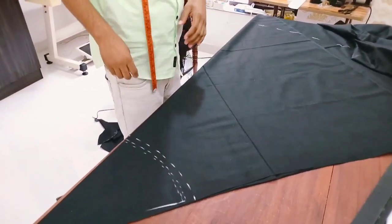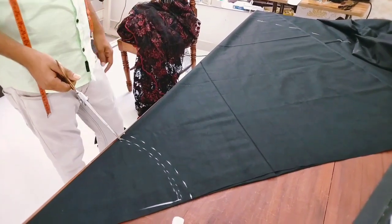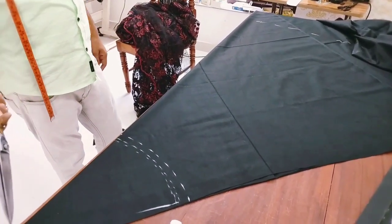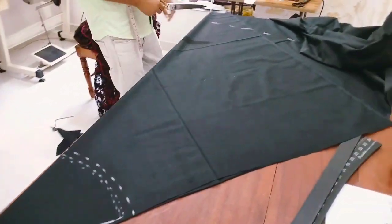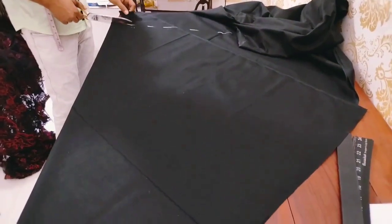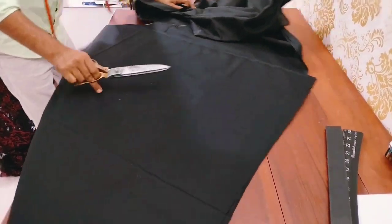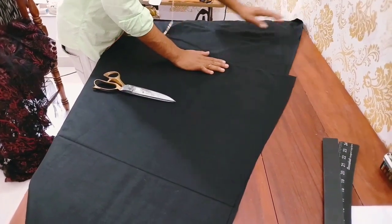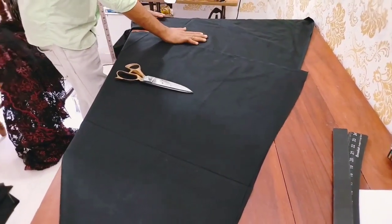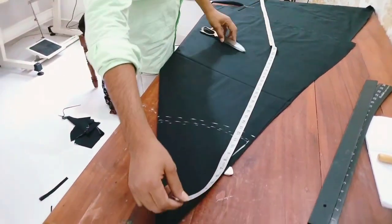If we put the skirt and gown together, we will be able to go to the full length. Then we will mark the skirt and gown. We will see the length that is marked with the measurement.